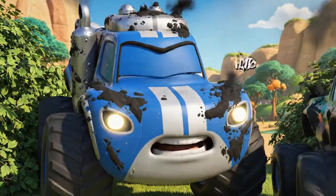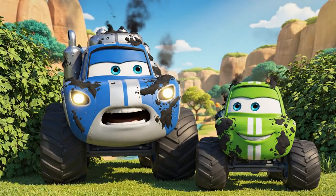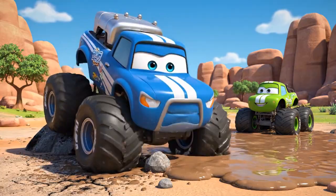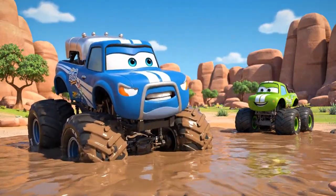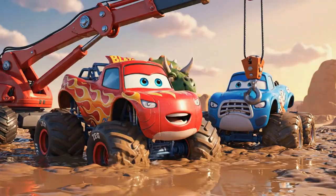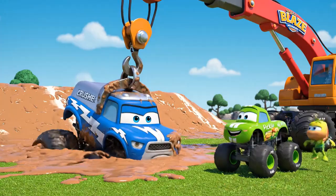Looks like Blaze and Zeg are having a party! Well, I'm just here to find... cooler rocks! Ooh, Crusher! You found the sticky mud, just like the baby T-Rex! I'm stuck! Don't just laugh, Pickle — help me! Hold on, Crusher, we'll get you out! I knew you would! I... I meant to get stuck! It's part of my plan!